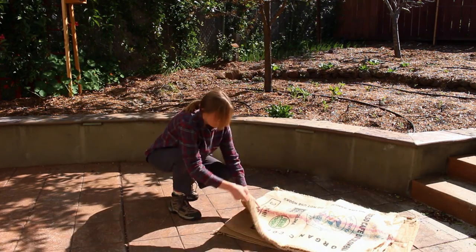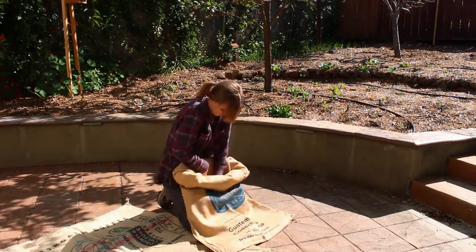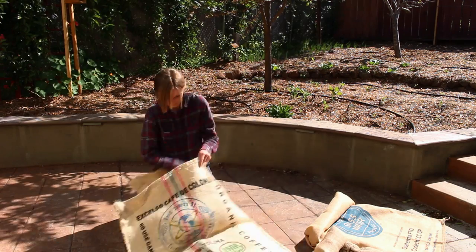For these bags we're going to double them up for strength. I'll just put one bag inside another, then roll down the sides a few inches to create a sort of pot shape.